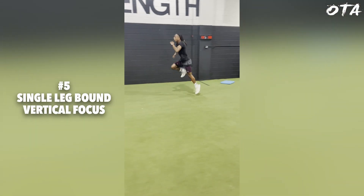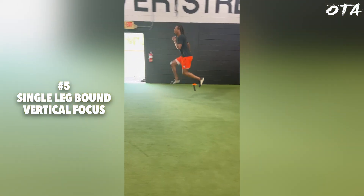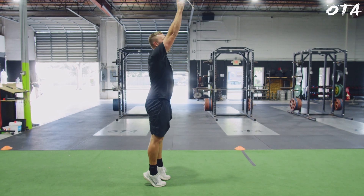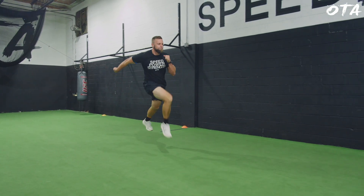Last but not least, drill number five — another variation of the single leg bound, but now we're producing vertical force. In this one the athlete is upright and focused on a fast cyclical motion, fast frequency and turnover, while being able to pop up vertically as high as they possibly can. When we switch this over to a single leg as opposed to alternating, this creates a lot more stress, which is why this is a bit more on the advanced side. As you can see, a lot of these drills are very similar between one through five — it's the nuance of what we're actually looking for and how we're trying to direct force that makes the difference.